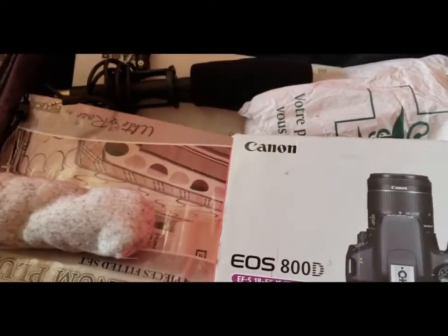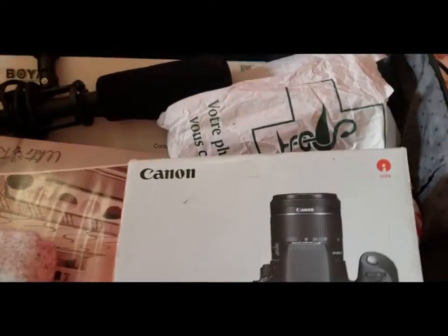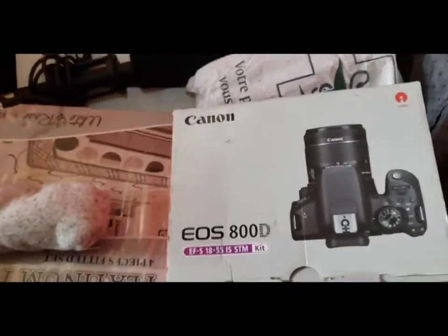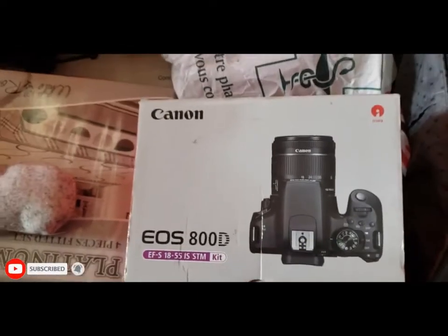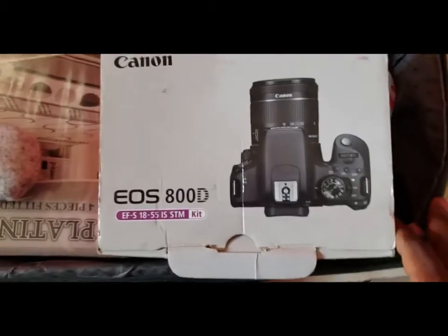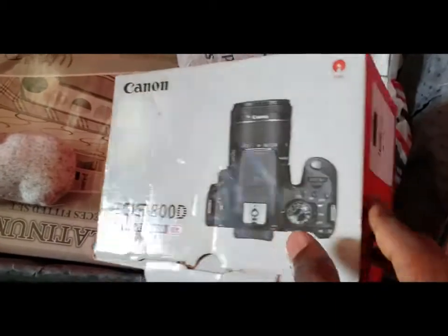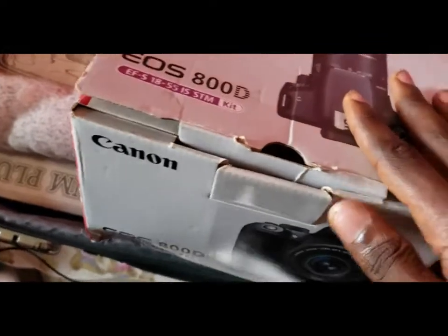Welcome to my YouTube channel, it's your boy Cliff. In today's video I'm going to be reviewing my camera, which is the Canon 800D. I really love photography, things to deal with video, photography, and so on. This is the Canon 800D, also known as the Canon T7i.